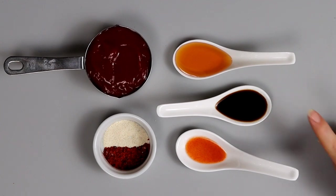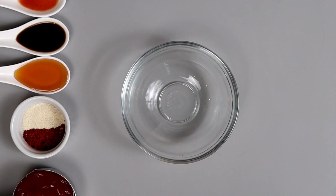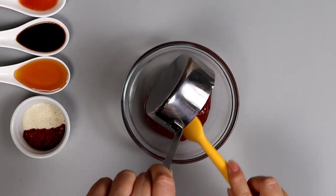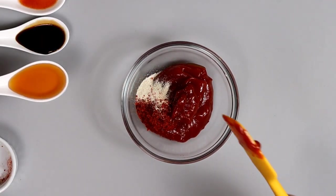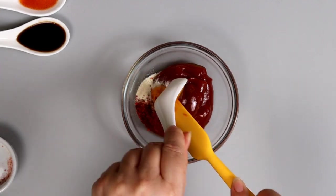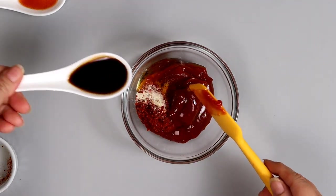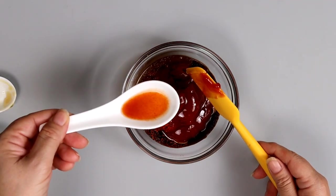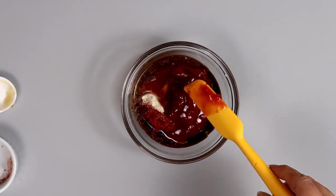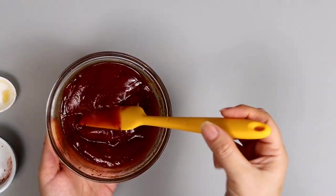In the meantime, let's prepare the glaze. We need honey, Worcestershire sauce, hot sauce, chili powder, granulated onion, and ketchup. Mix all your ingredients — the ketchup, spices, honey (which is going to help develop a crust on our meatloaf), Worcestershire sauce, and as an optional ingredient, the hot sauce. Mix it and set it aside.